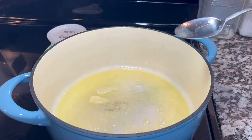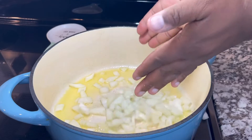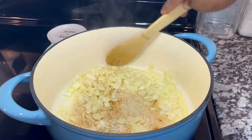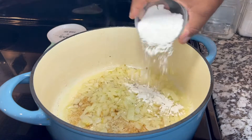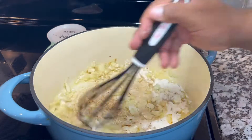The first thing we are going to be doing is, on a pan, we are going to be melting a whole bar of butter. We're also going to add a whole chopped onion and sauté it. Once it's looking golden brown, I'm going to add all-purpose flour and mix well.